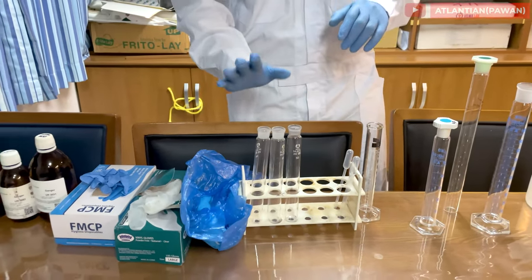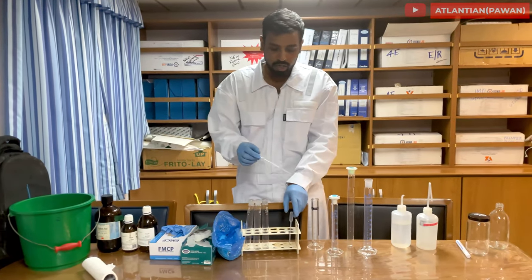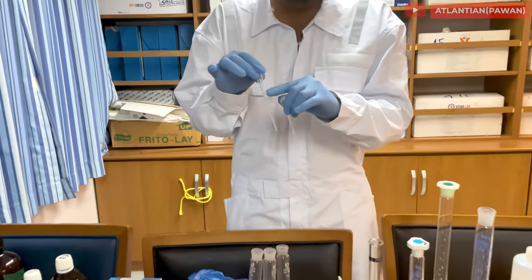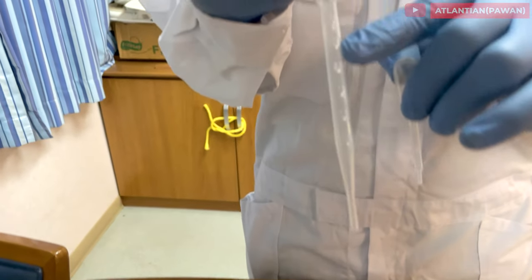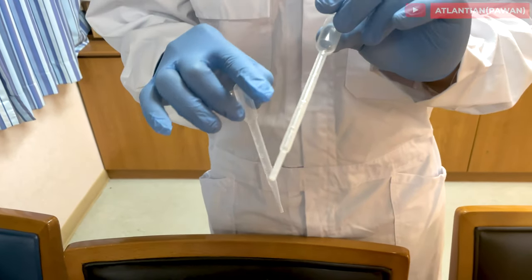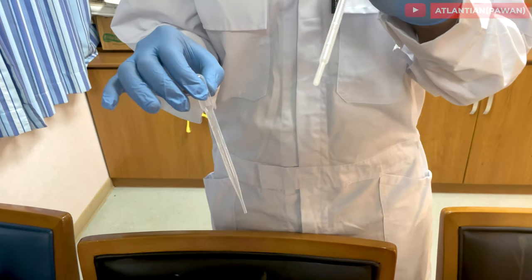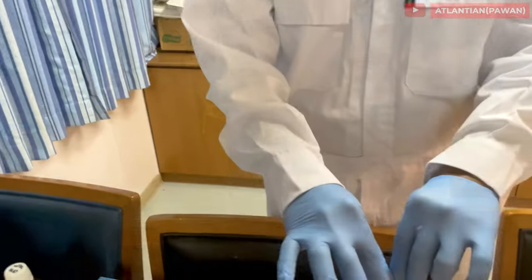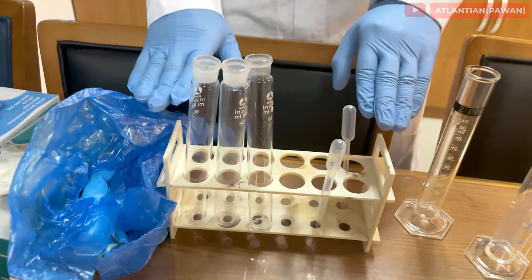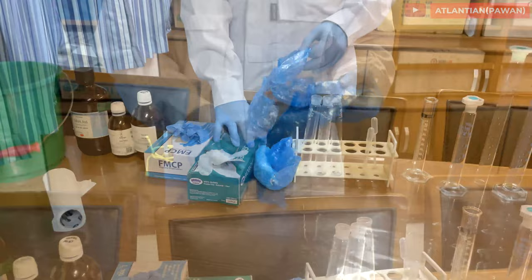A 50 ml bottle is more than enough to do any test — chloride test or hydrocarbon test. Next are pipettes. Make sure you have pipettes with graduations: 3 ml, 2.5 ml, 2 ml, and so on. A 3 ml pipette is much more useful than a 1 ml pipette. You must also have a stand to keep your test tubes.